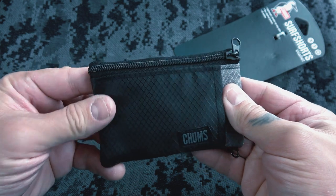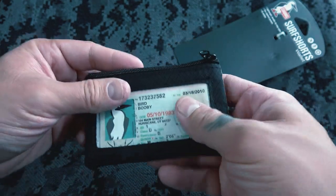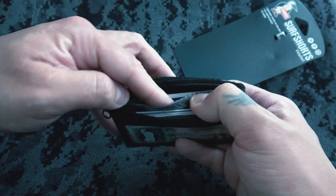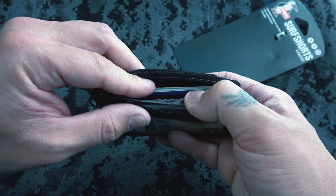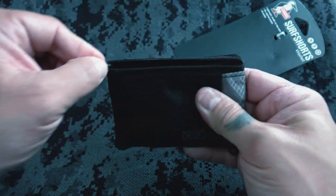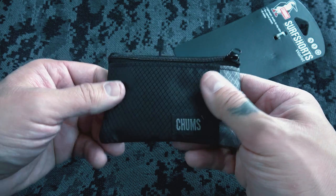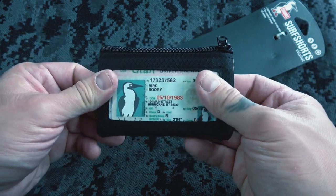Taking a look at it, it's got a little pocket and zippers on each side. Opening up the zipper, it has a little divider inside made of nylon material, so you can put your credit cards on one side and your ID and concealed carry permit on the other side. Flipping it around to the other side, you can put some cash in there. It's just one little pocket. It's waterproof, tear resistant, and made from nylon.